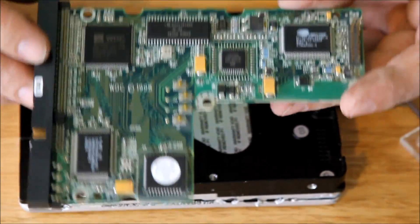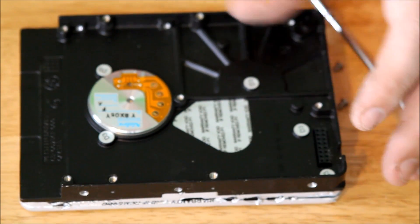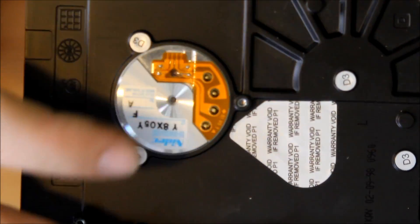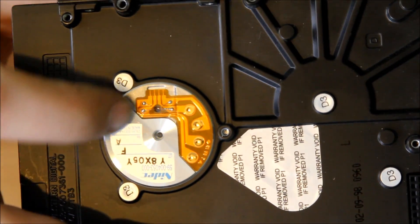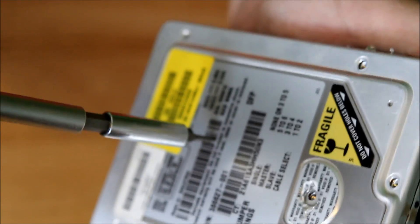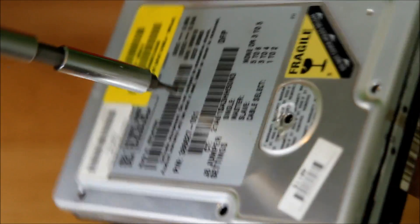Typical board. You gotta be careful to keep all these little connections here. They hide the screws underneath the cases.